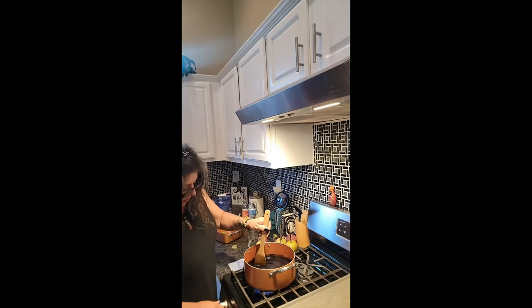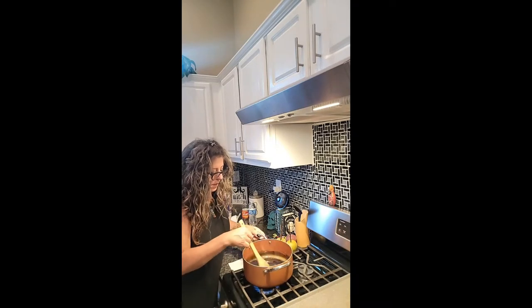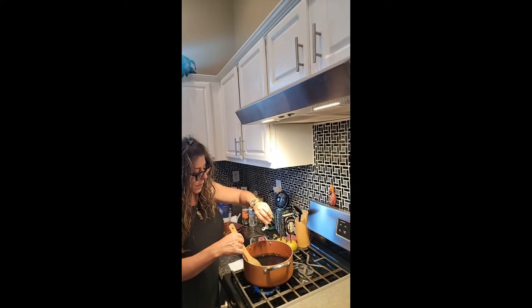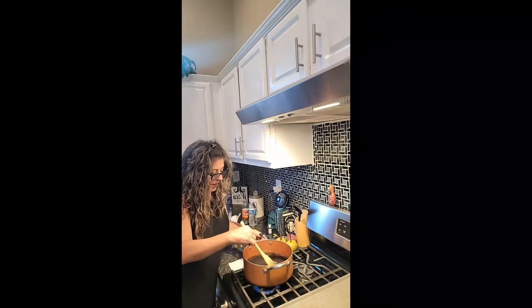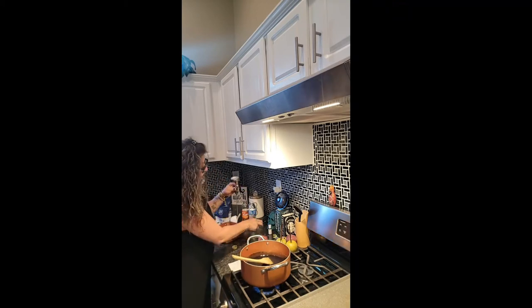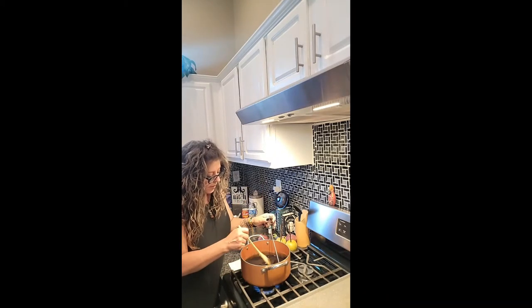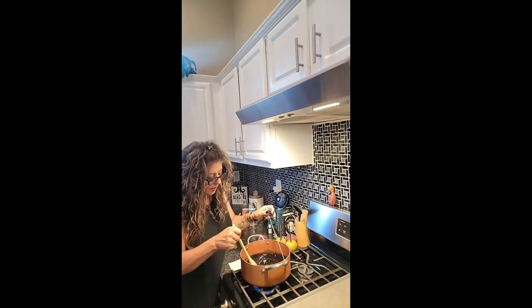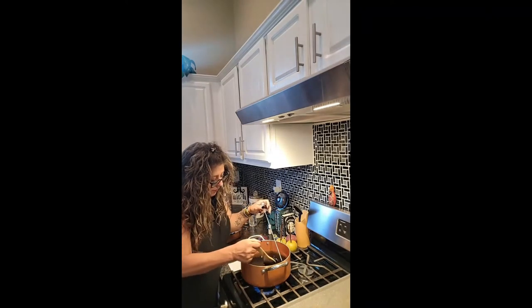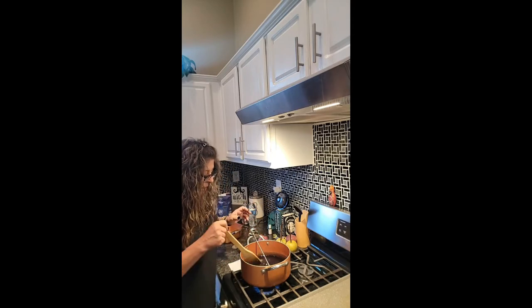I'm going to get it going on high heat. One thing I read about gel food coloring is that if you don't mix it fully you could have streaks show up on your apples, so take your time and stir really well. I need a thermometer — mine is super long — because we want it to reach 300 degrees. I can tell I'm not a pro at this candy stuff. It looks like it's slacking up, so I'll let it sit for a minute.